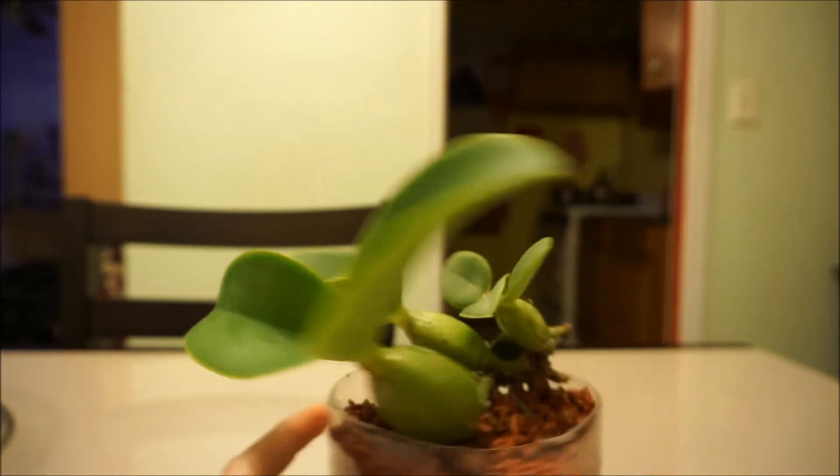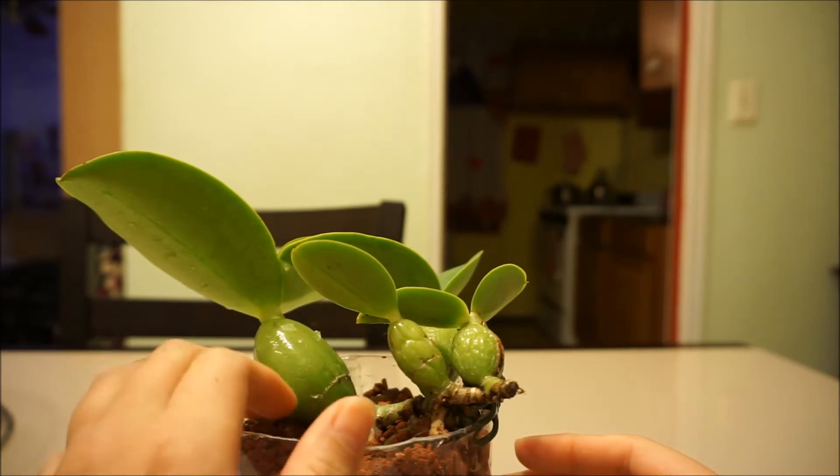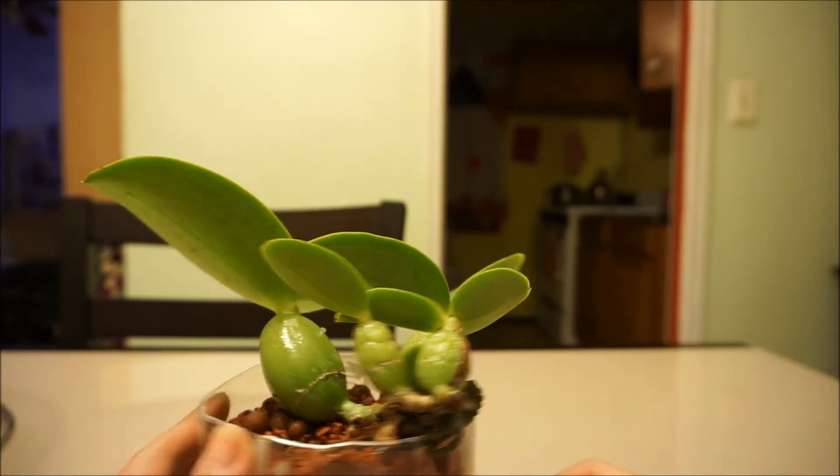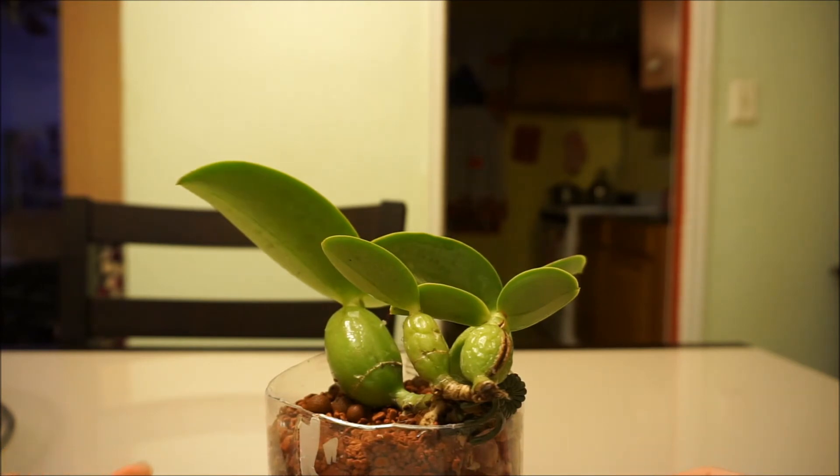Why do they grow so weird? I want it to be upright and it's just not. I mean, I could just bury these pseudo bulbs — they're already kind of like they were in the pot.